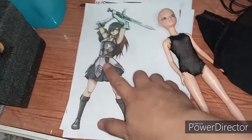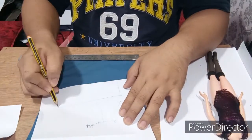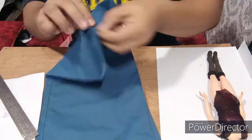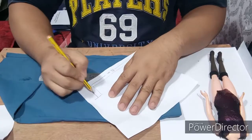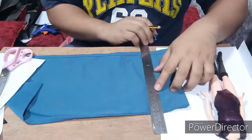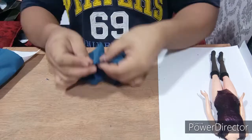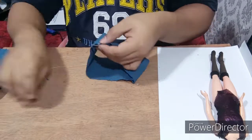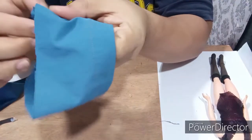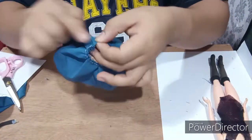For Ursa's pleated skirt, I'm using a retasong fabric from an old pair of pants that I cut into a short piece. The dimension is 42 by 8. After cutting, I ran a running stitch along the upper part. Make sure the back part of the skirt remains unstitched and loose so I can sew it later.